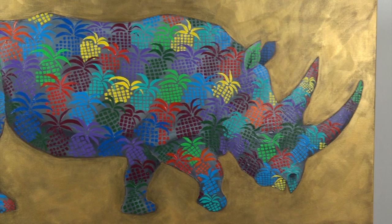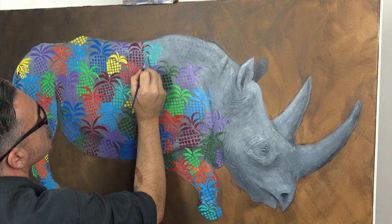Hello there! In this lesson, we'll be creating a rhinoceros and bedazzling her with pineapples. It's a cute concept and a lot of fun, so let's get into it.